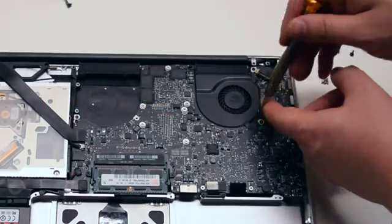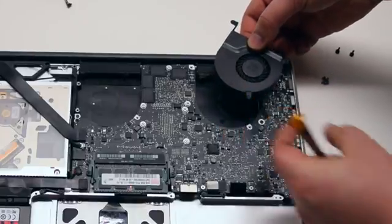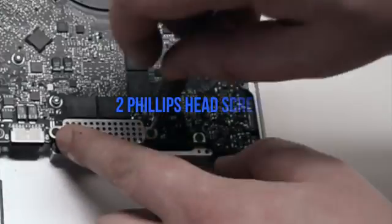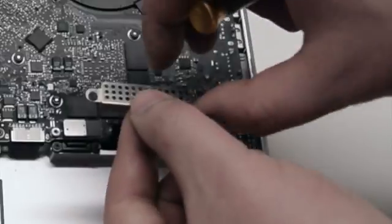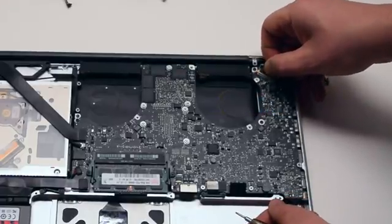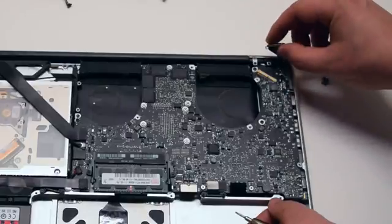Remove the three T6 screws from the left fan, leave them in place, then lift up the fan and disconnect it from the logic board. Remove the trackpad and keyboard cover secured with two Phillips head screws. Disconnect the LVDS cable by first moving up its locking mechanism and pushing it back out of the socket. Be very careful — this socket could be damaged easily.